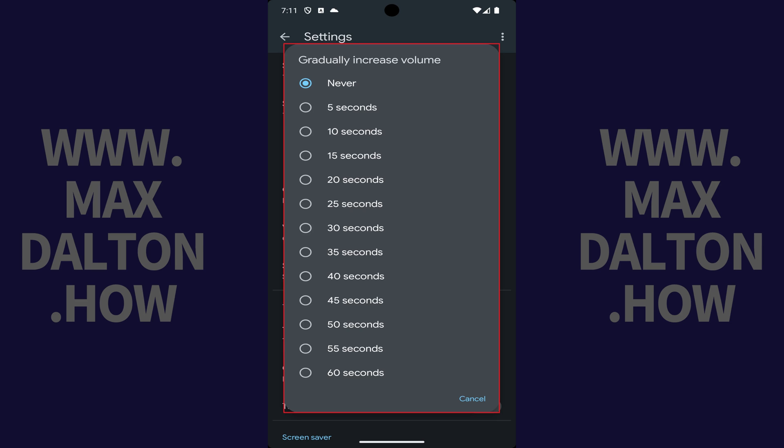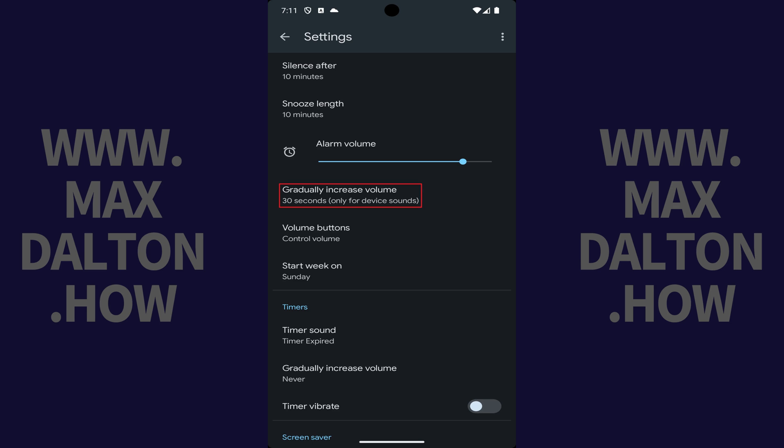Step 4. Tap to choose how long you want your Google Pixel alarm to gradually increase for. Your settings will be applied automatically, and the next time your Google Pixel alarm goes off it will gradually increase in volume.